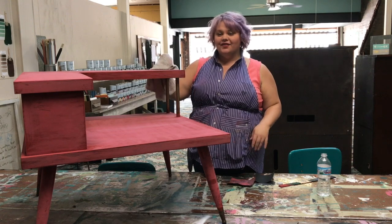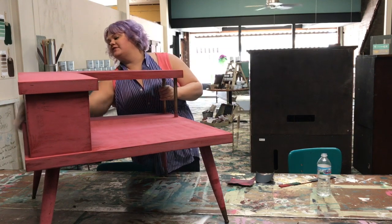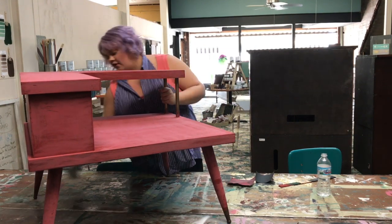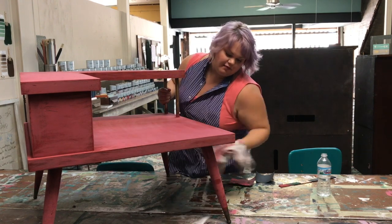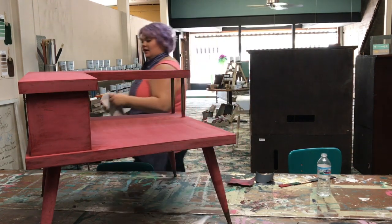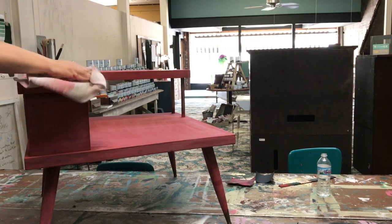Now I've sanded the whole thing with the 600 grit sandpaper and I'm just going to wipe some of the sanding dust off before I give it another quick coat. It does look like it ruins your paint job — don't be scared. The wax kind of fixes that even on the very last coat, so it looks worse than it is.